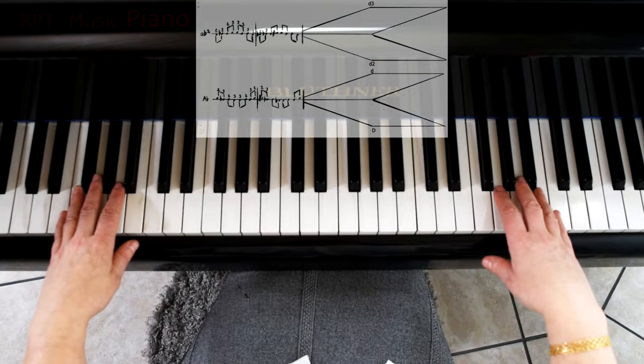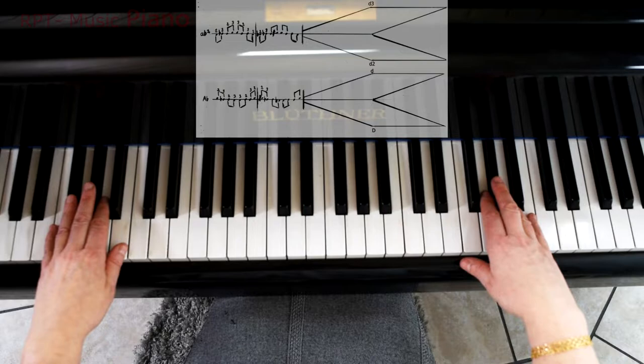This is the musical pattern where you start around the Ab and go out to the Ds.